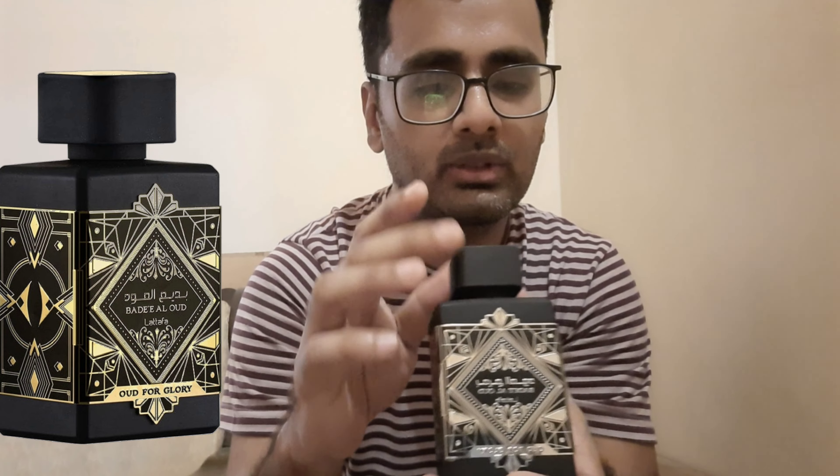If you are into fragrances and want a dupe or clone of the original, you can easily buy it. But for others, if it is available in your region, try before investing 40 dollars. I promise it lasts for ages — four sprays was enough for me even in the hot Dubai temperature: two on the chest and one at the back and front.